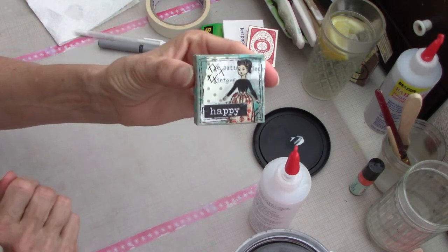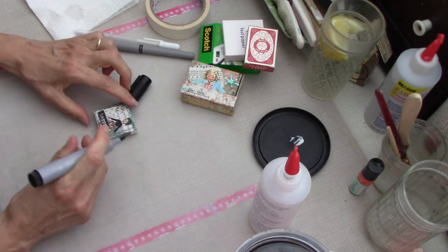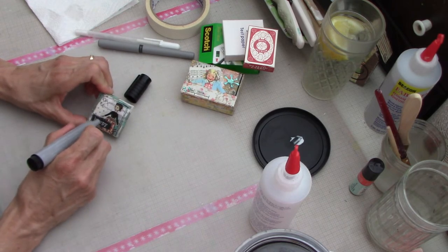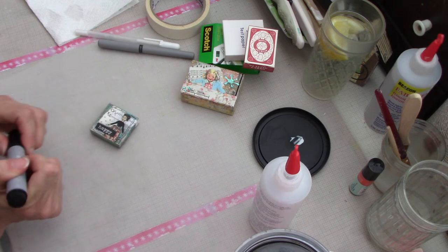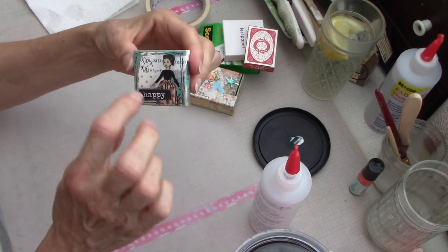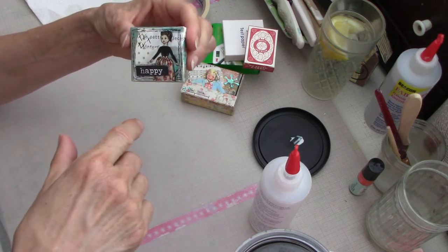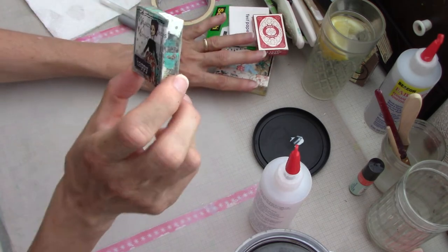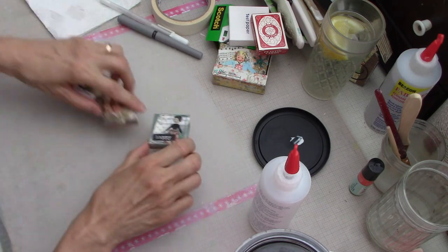Now it looks like this. The last step - I do need the gray Pit pen again - I'm going to go around the word 'happy' to blend it so it doesn't look like it's just floating on the surface. It gives it a vintagey, grungy look. I could add sequins, stickles, or little buttons like I did with some of the others, but I don't want to make this video too long. That one's pretty much done - I might add a little flower later.